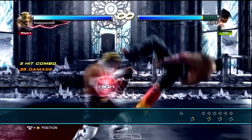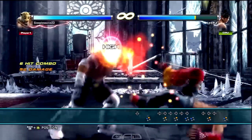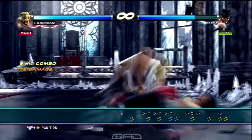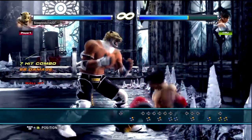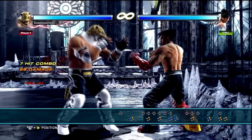Then juggle your opponent by walking forward with Left Punch. Then juggle your opponent with Back Right Punch to Left Punch plus Right Punch for Chupacabra to Headbutt and that's gonna bound your opponent. Then finish the combo off by juggling your opponent with Forward Right Punch plus Left Kick for Shoulder Tackle.